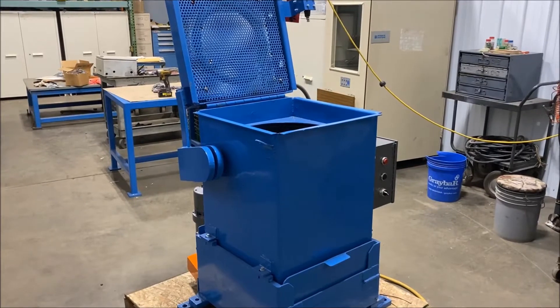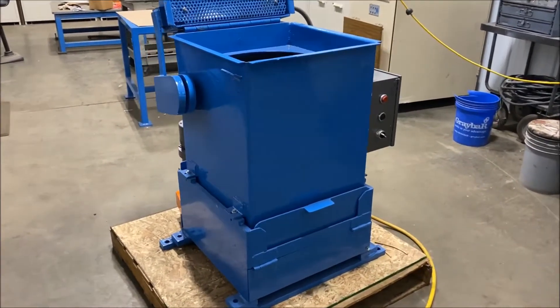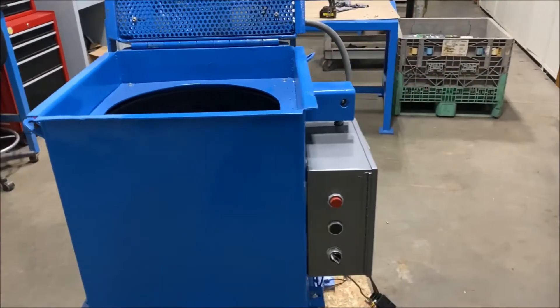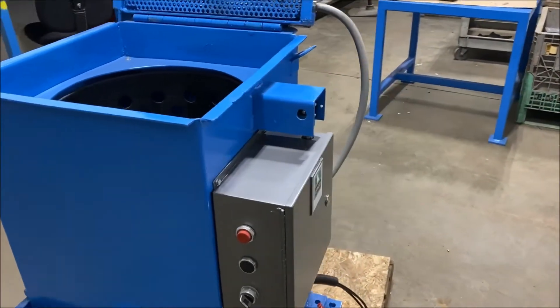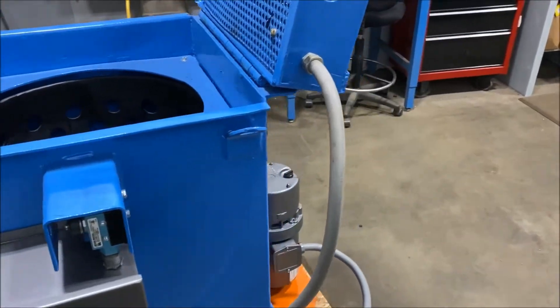Hello, today you're looking at a Harsha 18 inch by 18 inch spin dryer brought to you by Lanco. This is a Model 2 from Harsha. It's a 2 horsepower motor — we'll take a look at that in a second. The unit is currently wired for 460 volt.